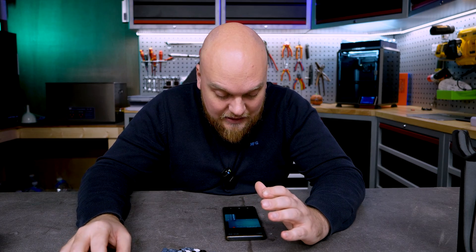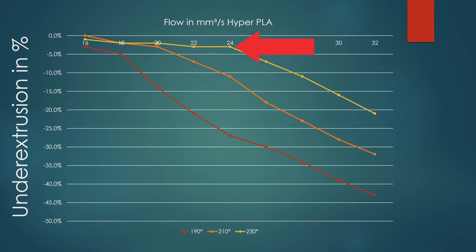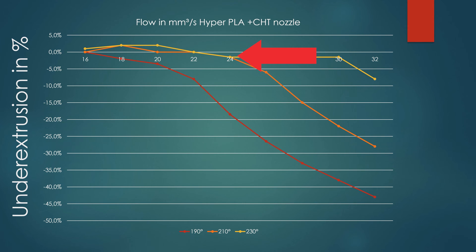With Creality's Hyper PLA we see a huge bump up in extrusion, which is honestly not surprising since Hyper PLA is designed to melt better than standard PLA. With the regular nozzle, usable flow tops out around 24 mm² at about negative three percent, and at 26 mm² we're already at seven percent under-extrusion. With the CHD nozzle, at 24 mm² we're still well within perfect extrusion, at 26 we're still good, at 28 and 30 we're fine, and only past 32 mm² do we drop below minus five percent. A big bonus for Hyper PLA.